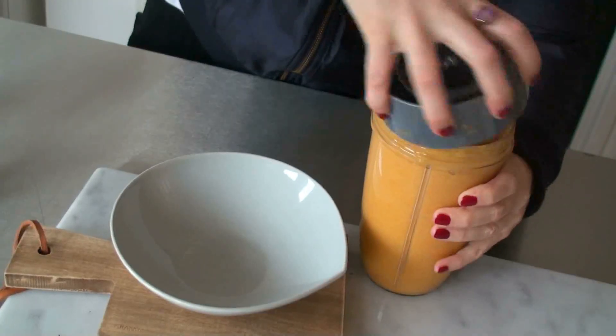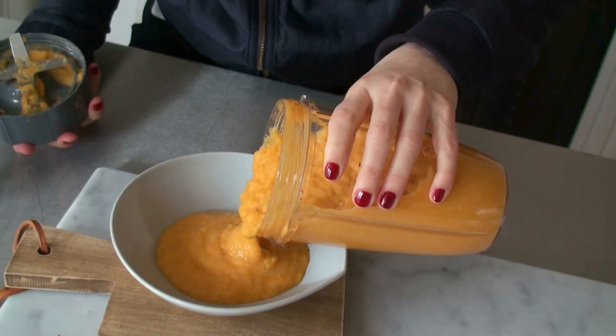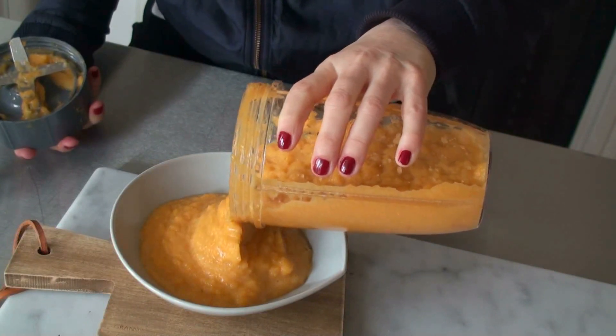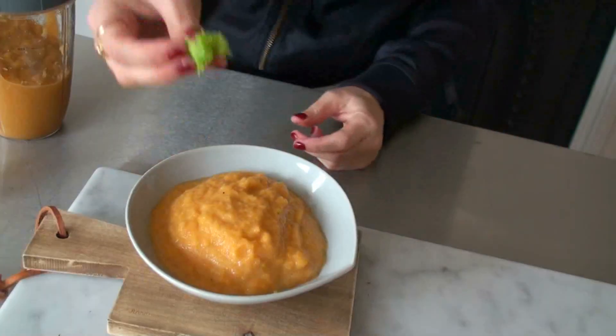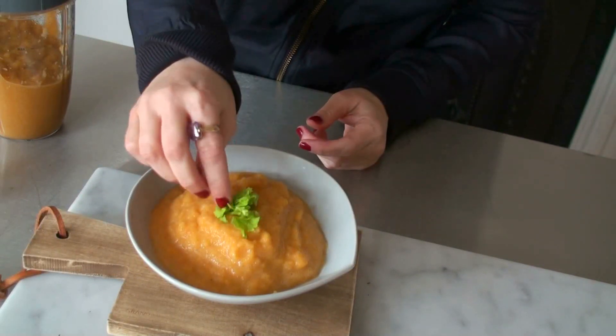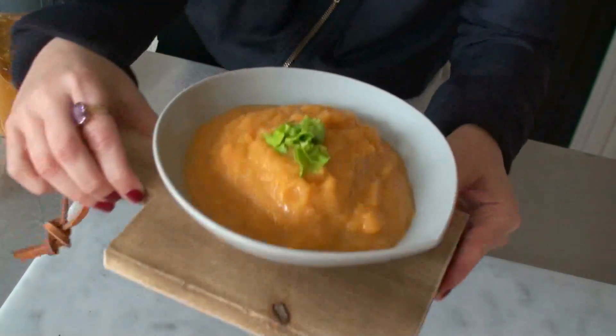All done. And then you just serve it. This recipe is for two people. Some green on top — use whatever you have. I didn't have any herbs really, so I'm using the celery.